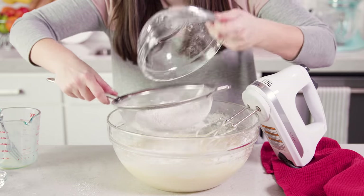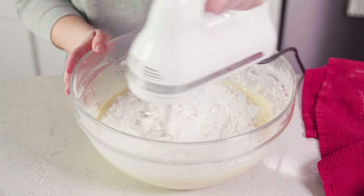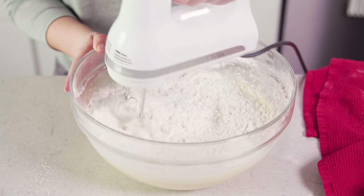Last, the remainder of our dry ingredients. Mix this in until just combined. Be sure to stop and scrape the sides and the bottom of the bowl so that everything gets mixed in.